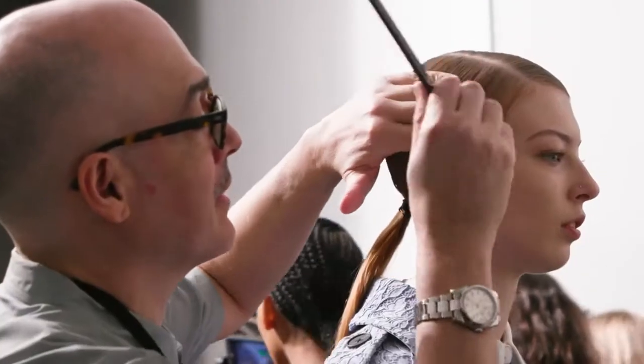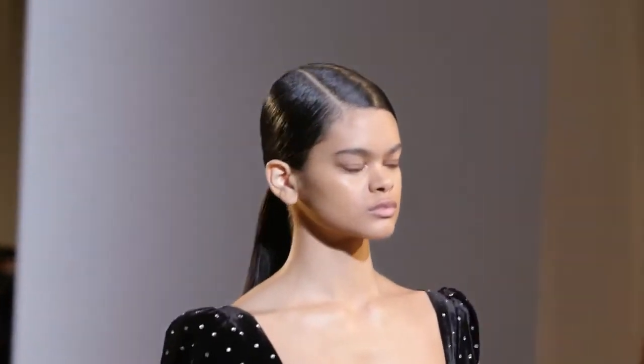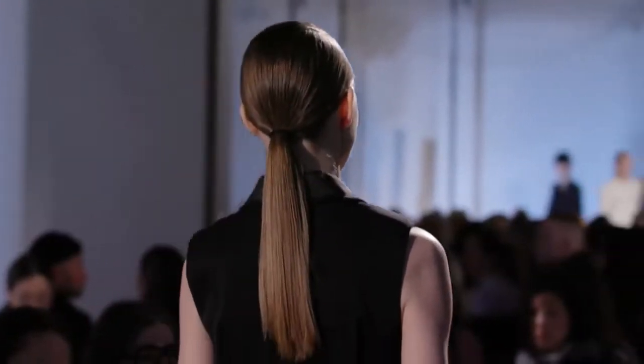Hi, I'm Jimmy Paul backstage at Self Portrait. The look I'm doing for the hair is very strict, military-inspired side parts, low ponytails.